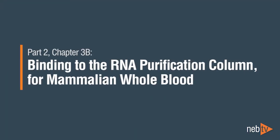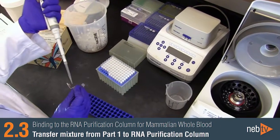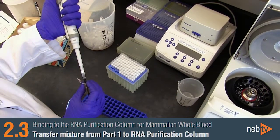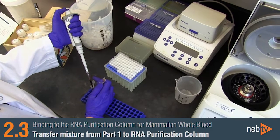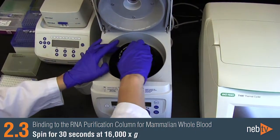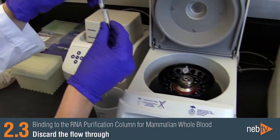Binding to the RNA Purification Column for Whole Blood Samples. For whole blood samples, transfer the isopropanol sample mixture from Part 1 to an RNA Purification Column (the column with the dark blue ring) and spin for 30 seconds. Discard the flow-through.